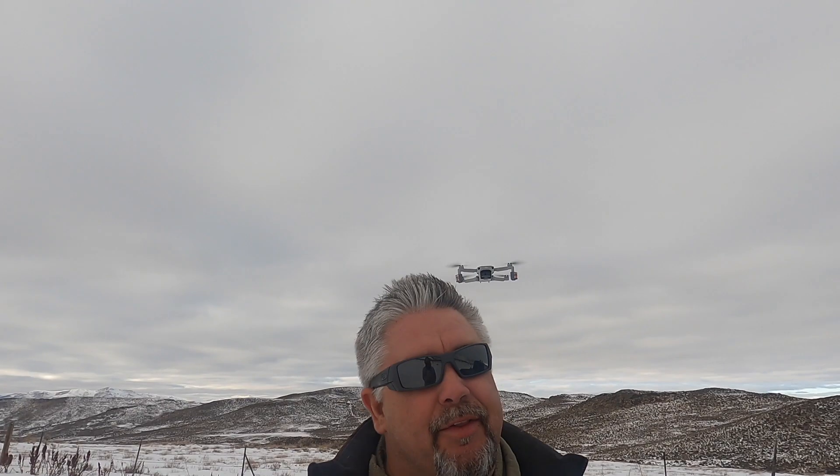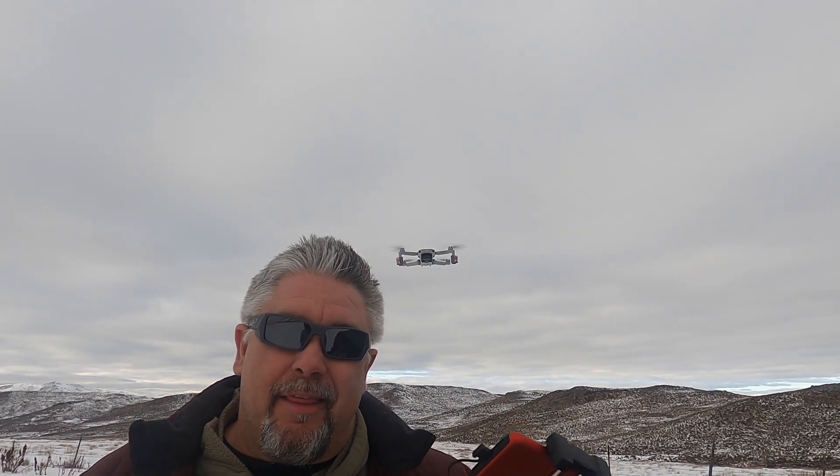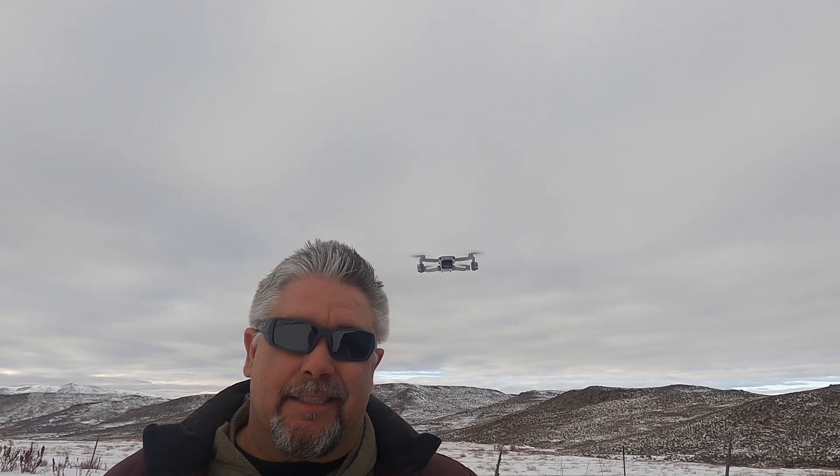Okay, so that's been my test of the Firehouse Technology strobe lights for the DJI Mavic Mini 2. I hope you enjoyed this video. Thank you for watching — I'll see you next time.